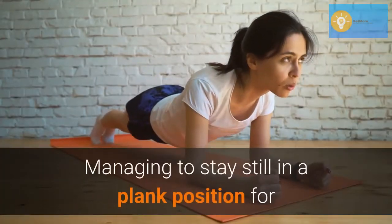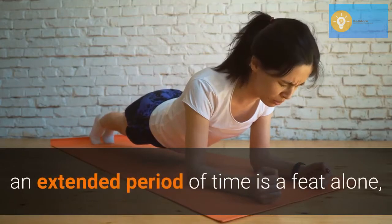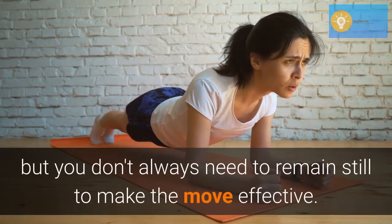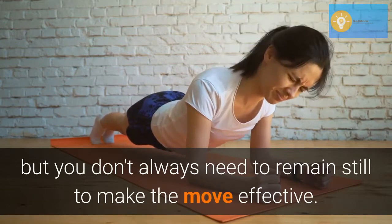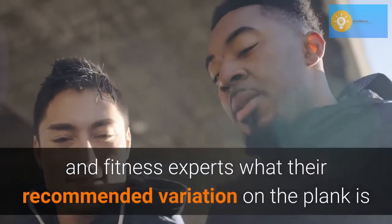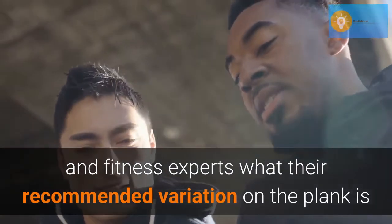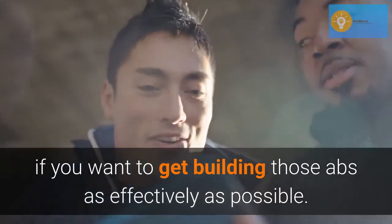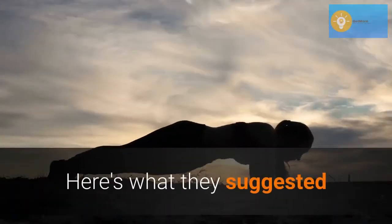Managing to stay still in a plank position for an extended period of time is a feat alone, but you don't always need to remain still to make the move effective. We asked a group of personal trainers and fitness experts what their recommended variation on the plank is if you want to get building those abs as effectively as possible. Here's what they suggested.